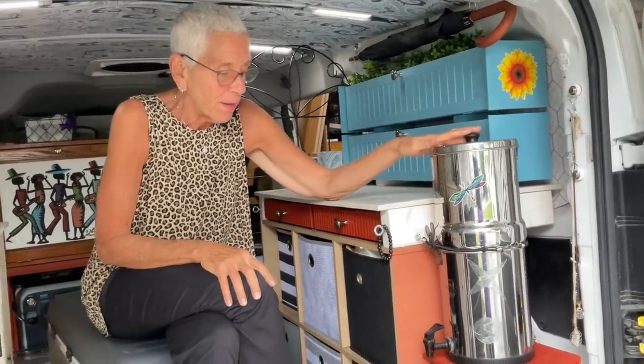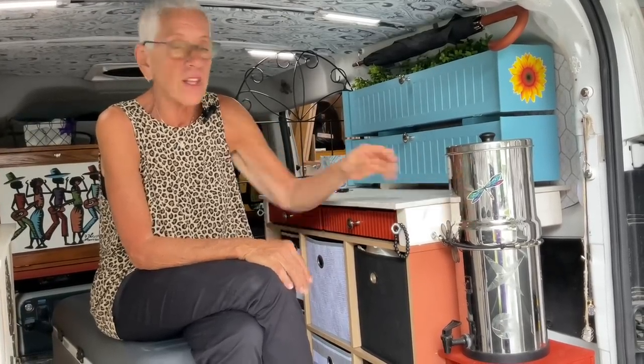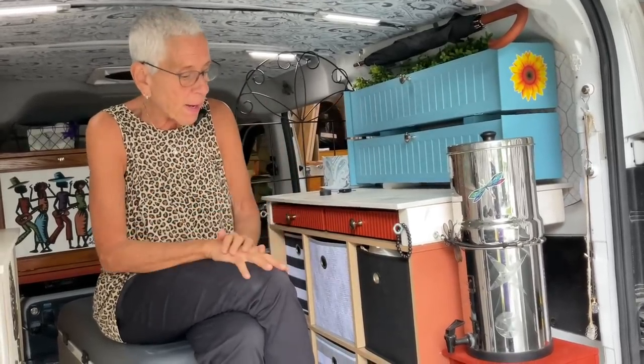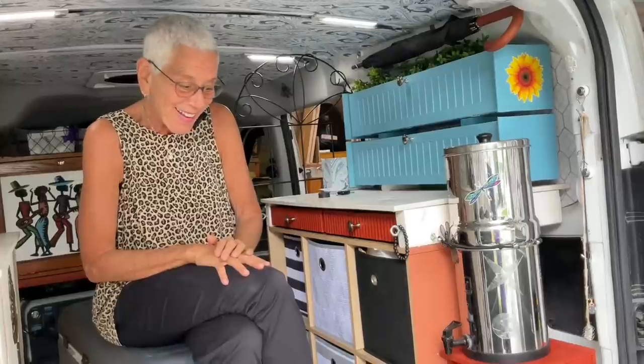People have been wondering about my Berkey water filter. I actually have two Berkeys — one stays in the van, the other is up in my kitchen. Since I'm leaving again in two weeks I won't empty and fully dry it out. The filters may get a little dry but they just need to be reprimed to get activated again — then I'll empty it, fill it back up, fill my water bags, and go.